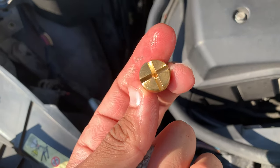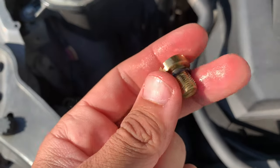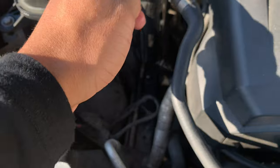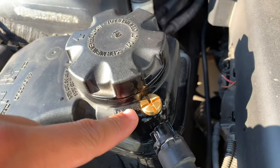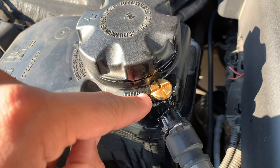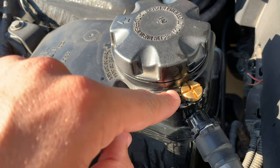Now from here I have my upgraded brass one that I'm going to install. You want to wet the o-ring with fresh coolant and we're simply going to position it and start to twist it on. The brass ones are a lot higher quality, so this one should last basically for the lifetime of the vehicle.